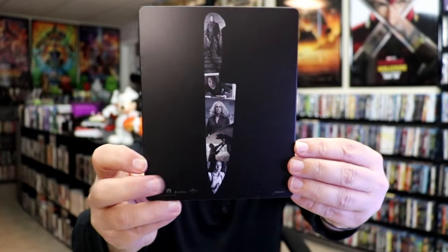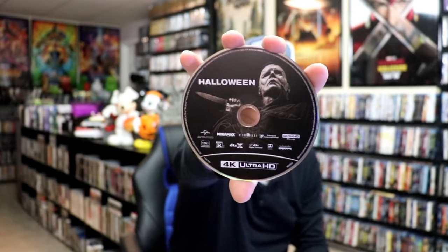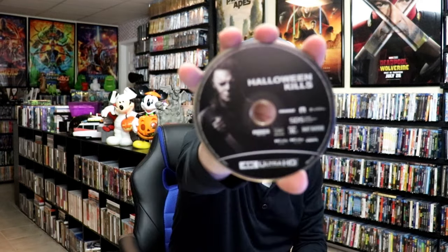Very nice and simple. We open it up, we have our front and back together. On the inside, it does come with a digital code, which includes all three films on one code. And then we have Halloween with this disc art. We have Halloween Kills with this disc art.